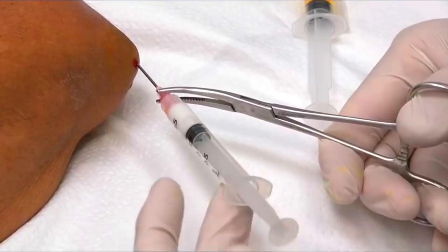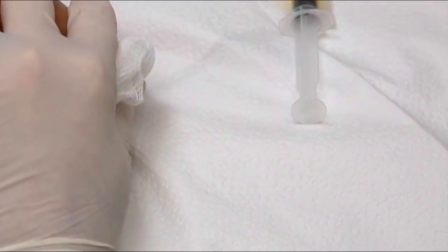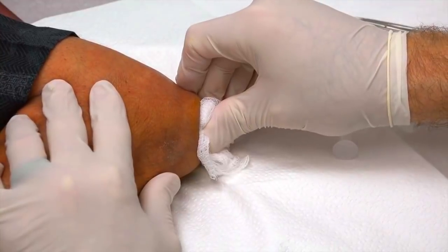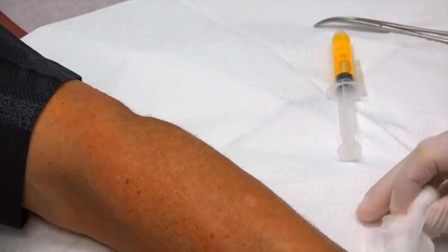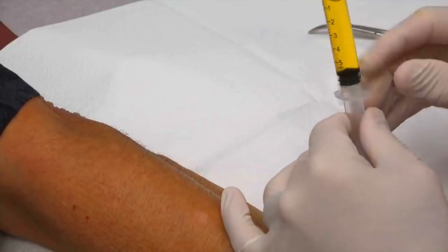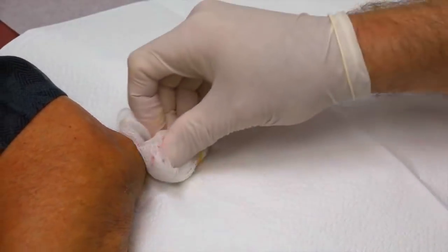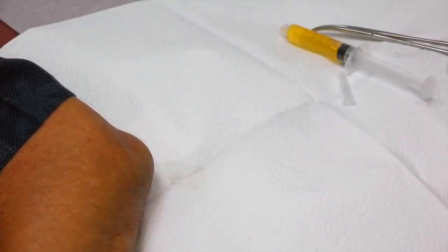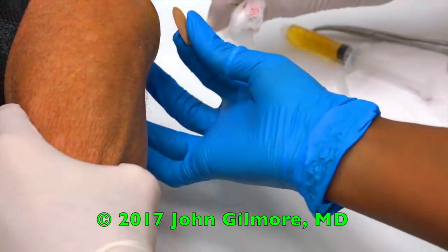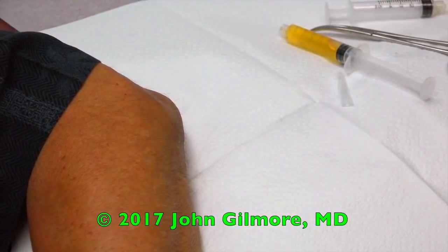There we go. So we got the vast majority of the fluid out — you can never get a hundred percent of the fluid out, but that's what it looks like. That should be a little more comfortable for you. We're gonna put a little dressing on this. Hopefully it won't bleed much. About five cc's, about five ml. We'll get a bandage on — okay, lift up a little bit. There we go. All right, Woodsy, you're all set!